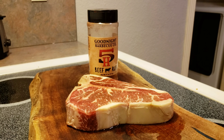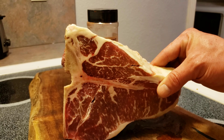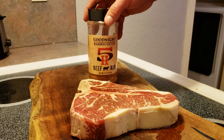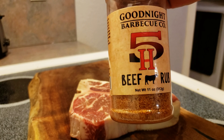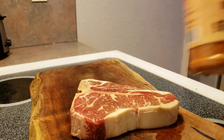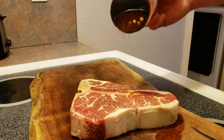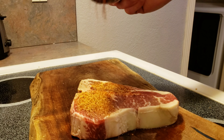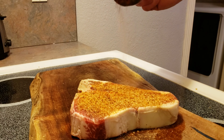Here's that porterhouse that we're working with. This marbling looks insane going throughout it. It's going to be an extra juicy steak. We're going to be seasoning it with a rub I've been using recently — it's called the Goodnight BBQ Company 5H Beef Rub. Their information will be down below in the description box. This is a newer rub and I'm really enjoying it, so we're going to put a good healthy coating on here so we can really get those flavors going through our steak. It's going to make for a nice crust when we sear it up.